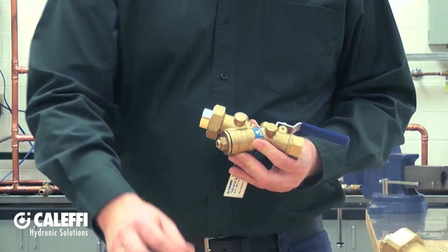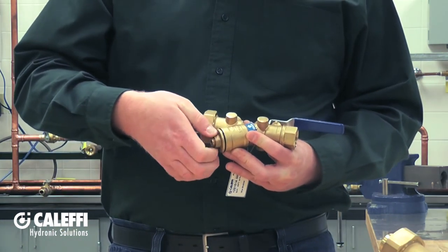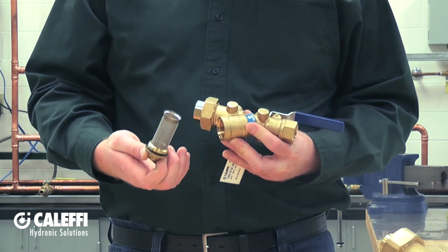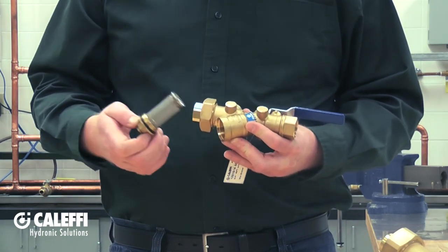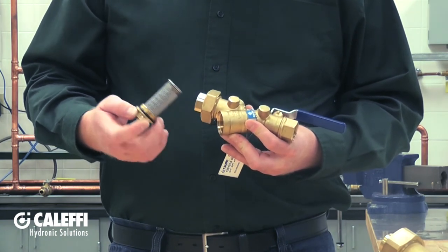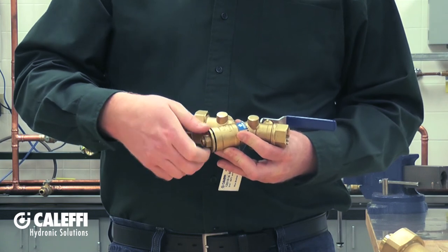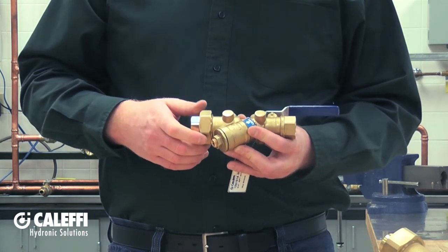If you have a Y strainer that is very plugged, you can remove the entire bottom cap. When you remove that entire bottom cap, the whole screen comes out with it. You'll need to isolate the unit on the inlet side as well as somewhere further downstream so that you don't have to drain down the whole system. By pulling that strainer basket out, you can wash it all out and then put it back together. This cap has an o-ring to make the seal, so you don't have to tighten it down too hard — just make sure it's good and snug.